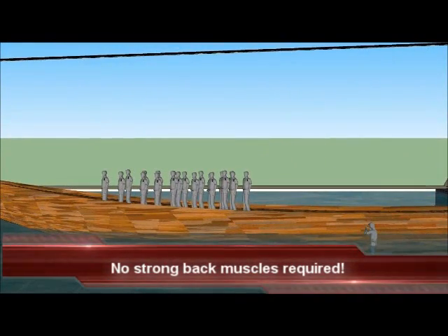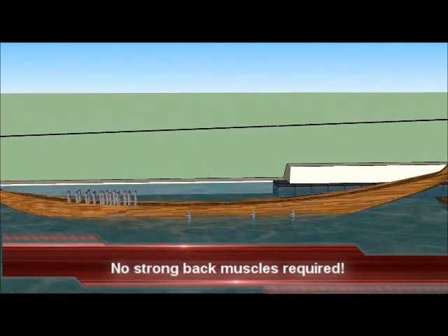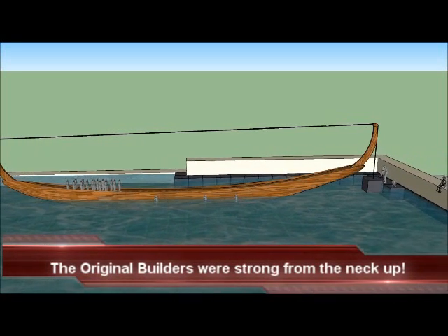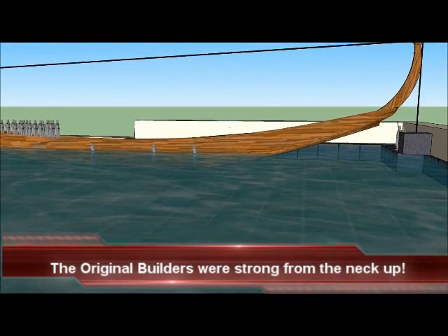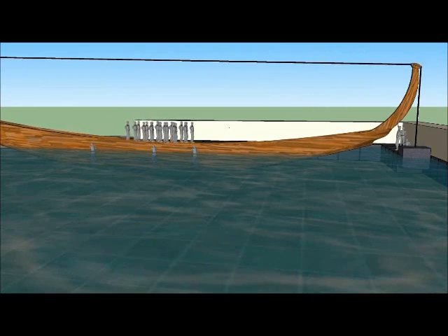The empty barge is moved out of the way. The boat crane is moved into position, and the workers walk toward the front of the barge.